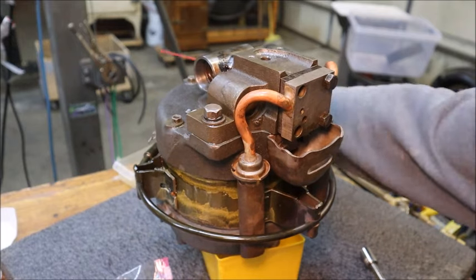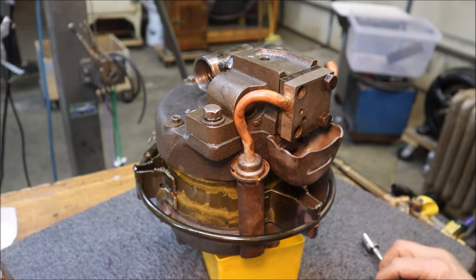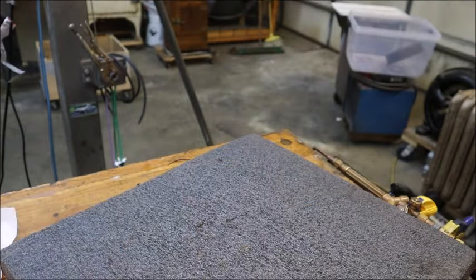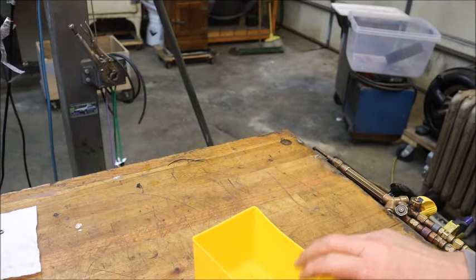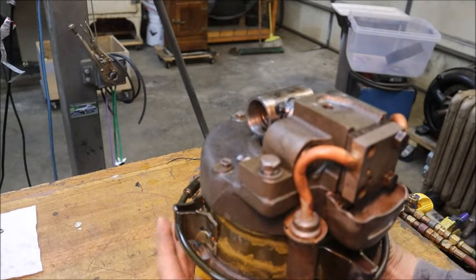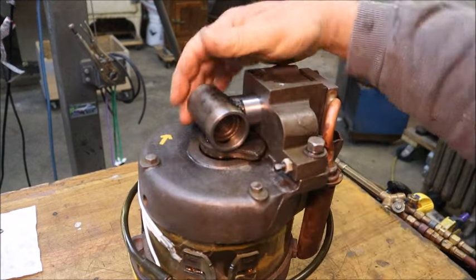That's getting closer. I had this foam pad down here because I was setting this winding down on it before I put the housings on - I didn't want to set the winding down on a hard surface. But now the pad has become an inconvenience, so let's go ahead and get rid of that. Now that moves a lot better.